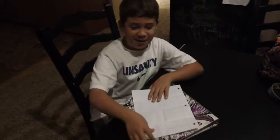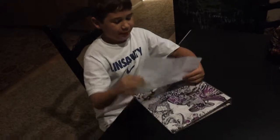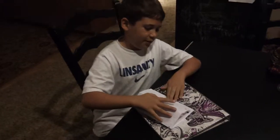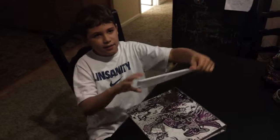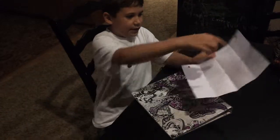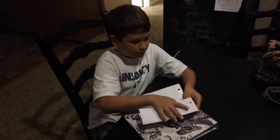I'll be showing you how to make a paper popper today. We are going to need 8x11 paper. We're going to crease it like this — it's supposed to look like this right here. Then we're going to open it, and we're going to get this side to this crease right here that we just made.